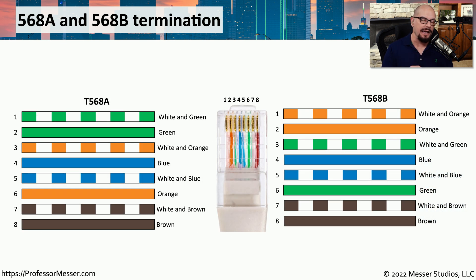Here are the color schemes for 568A and 568B. Looking at an ethernet RJ45 connector with eight different wires numbered one through eight, you can see the colors used for T568A and the slight differences for T568B. Pins one and two differ — T568A uses white-green and green, while T568B uses white-orange and orange. The orange and green colors are also swapped between pins three and six. Interestingly, pins four, five, seven, and eight are exactly the same between the A and B standards.